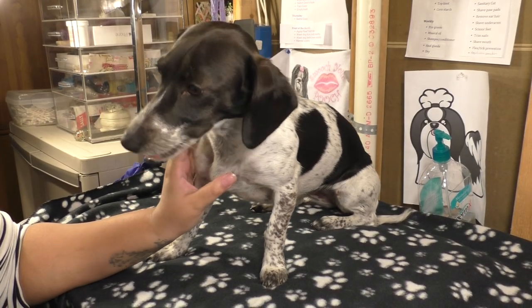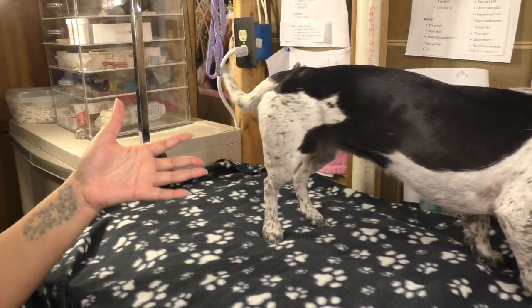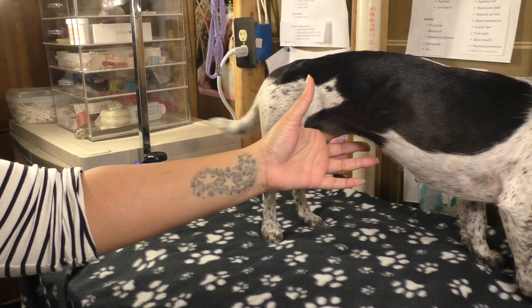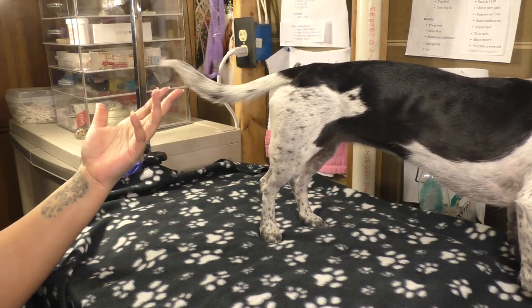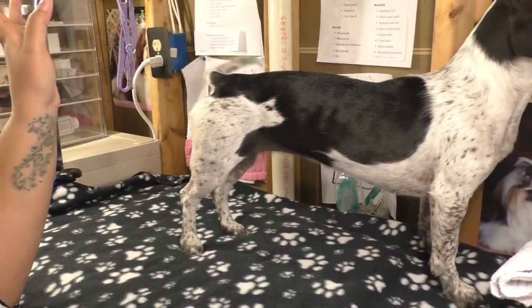Hey guys, welcome back to Dog Paw Blog. Today's video is going to be a winter coat review for Bailey — who is escaping. Bailey, you want to be in the video? Okay.